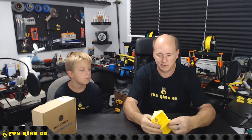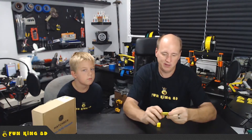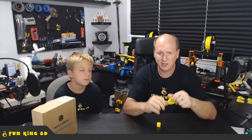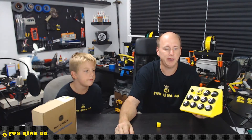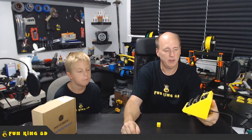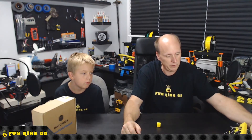If anything changes and I start hating Hatch Box, I will come back and update this video. I'm pleased with the way it turned out. It's a little stringy, but that's a PETG thing — it's not real bad, it's tolerable. Their PLA is fantastic, prints like butter, lays down so smooth, and it's relatively durable. Our hotbox project — which is on our channel — is all Hatch Box PLA, including the 'Fun King' lettering. Good stuff, and we like the PETG too.